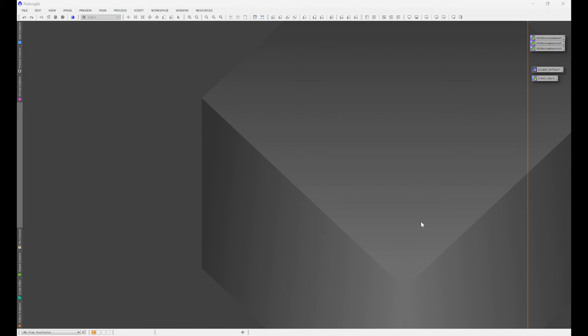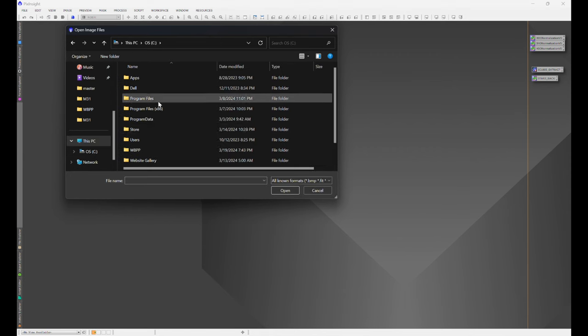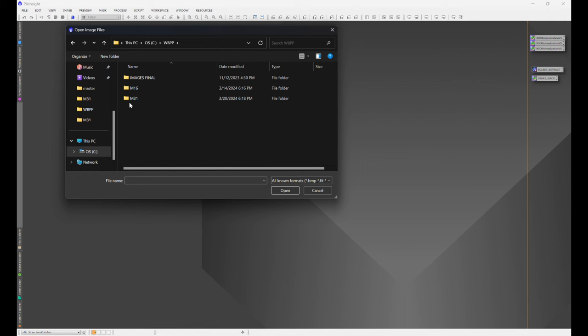A lot of these processes you're about to see, I have individual tutorials on. The ones I don't, it's a lot easier to show in the middle of a workflow. But if you want me to make individual tutorials on those, just let me know. Now, to get things started, we're going to open up our master light file — whatever you specified as the output file within WBPP. We go to File, Open, and navigate to whichever folder you specified as the output folder in WBPP.